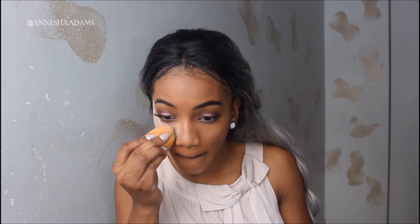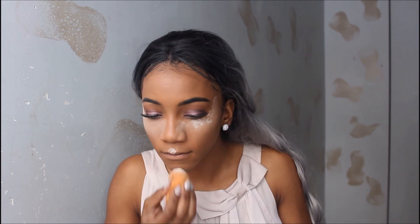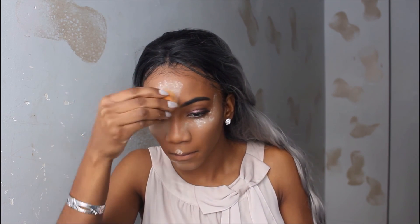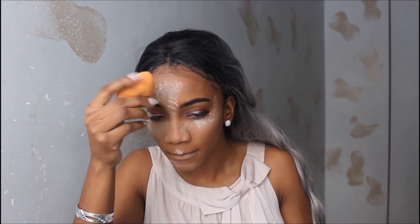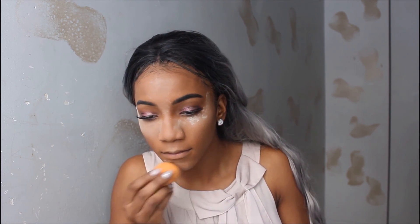Now with my Laura Mercier powder — I'm putting that on to set my under-eye concealer. I like putting a lot; I don't know why, it just makes me feel good. But you don't have to put a lot, especially if you're a darker skin tone — a little bit goes a long way with this powder. I'm applying it to my forehead and down my nose, basically all the places I highlighted.